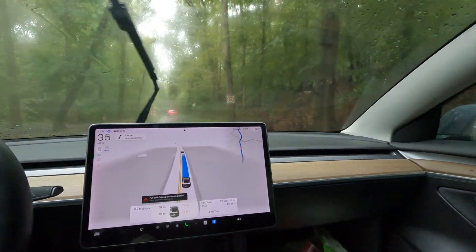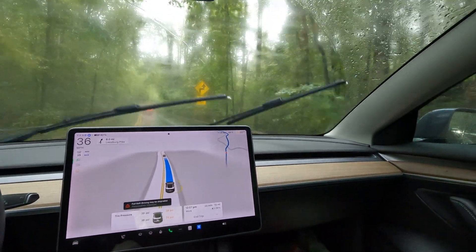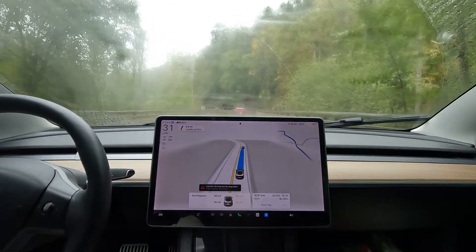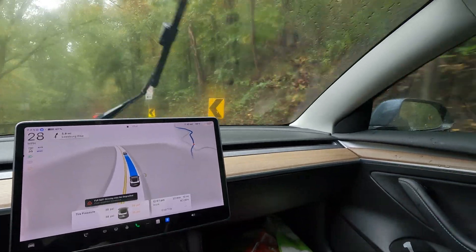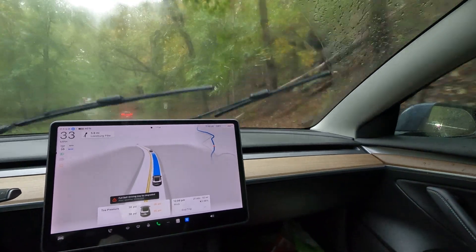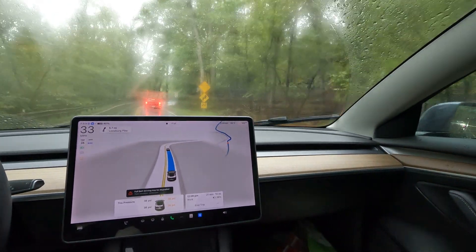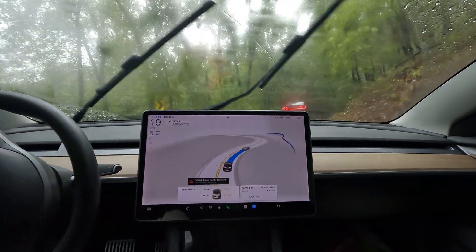10.69 was one of my favorite builds ever — that was the life-changing build. It was like that moment in Iron Man where Tony Stark realizes he can fly. That was 10.69. FYI if you think that's 12.5, it's not — the car has been able to drive itself for a long time. Check out my old videos. Here we go with a very difficult turn — see how FSD handles it — nice and smooth at 19 mph.